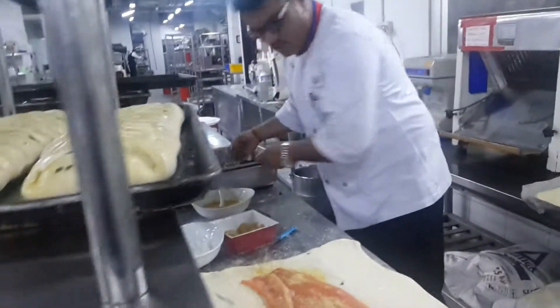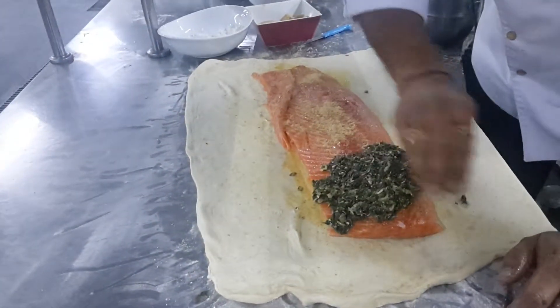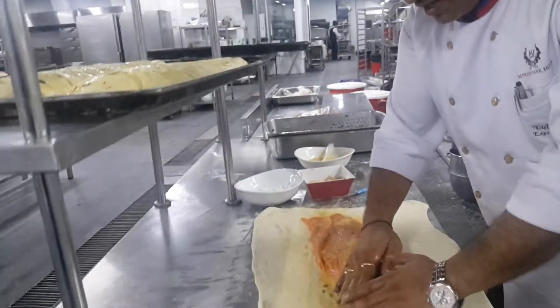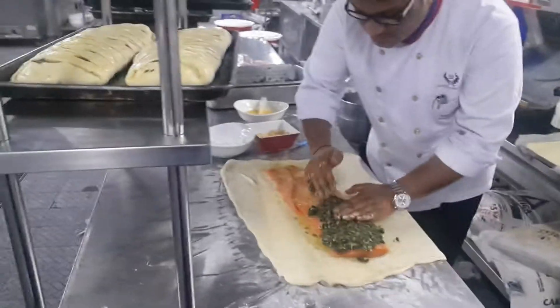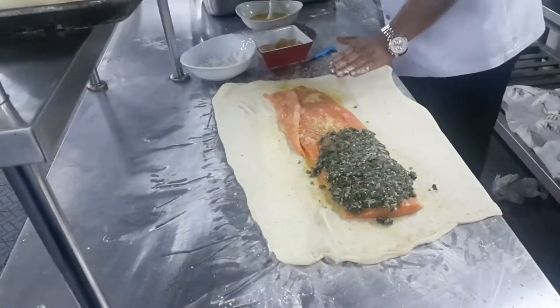So now this is what the mixture is. It's a basic mixture which is made with mushroom, cheese, spinach, and some fresh herbs. That's one of the very good smells.